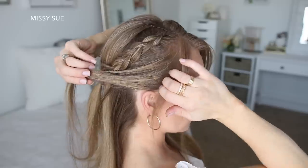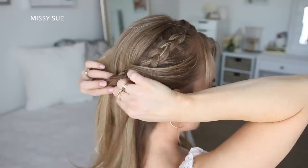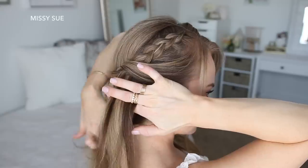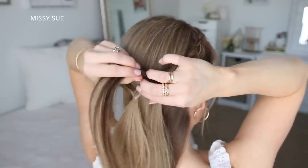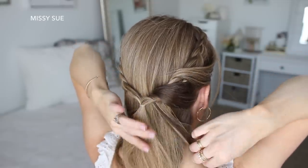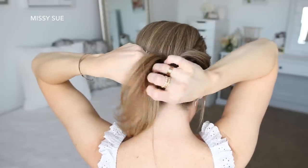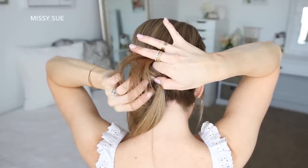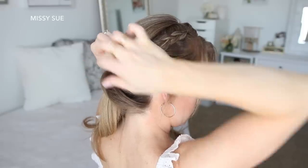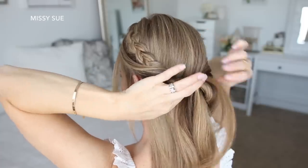Now I'm going to do the updo portion of the hairstyle. I'm going to take a small section of hair from behind my right ear and loop this around the braid. Then I'm going to take another section of hair along with the ends from the first section and tuck this around the braid as well. I've wrapped all of the hair from the right side, so now I'm going to grab some bobby pins and use these to secure the wrapped pieces in place. I'm not going to open the bobby pins — instead I'm just going to hook a little section of hair and then push it down into the hair behind the braid.